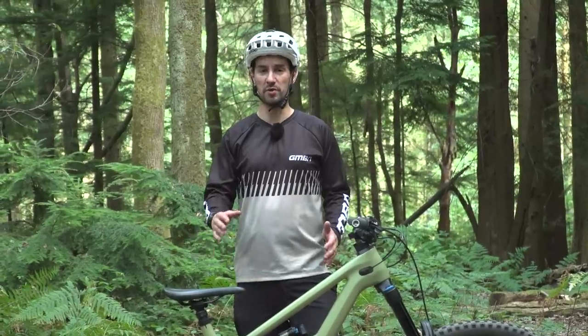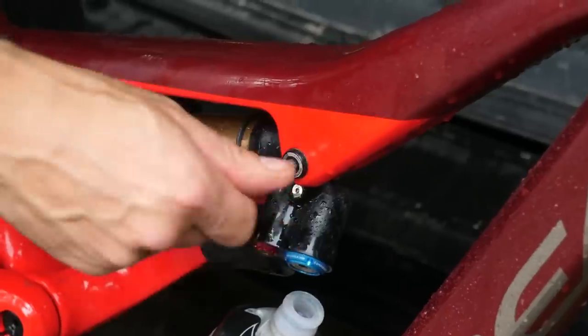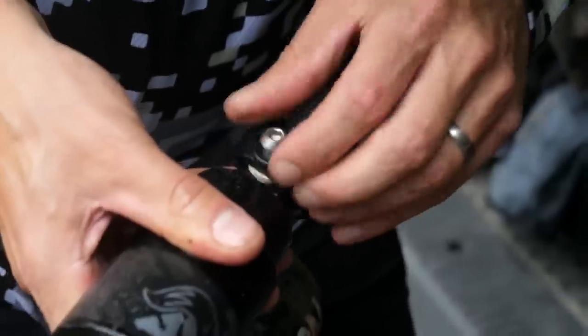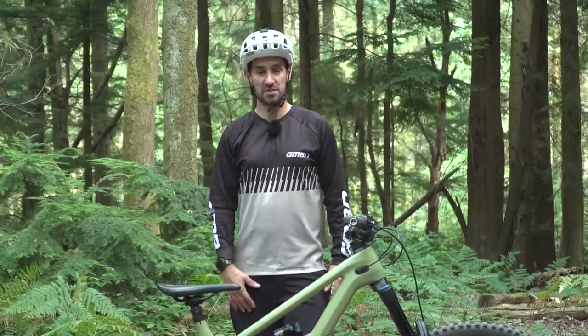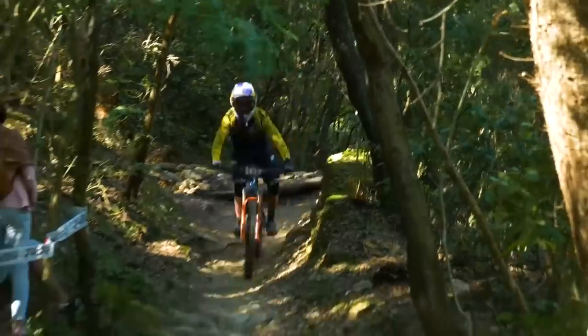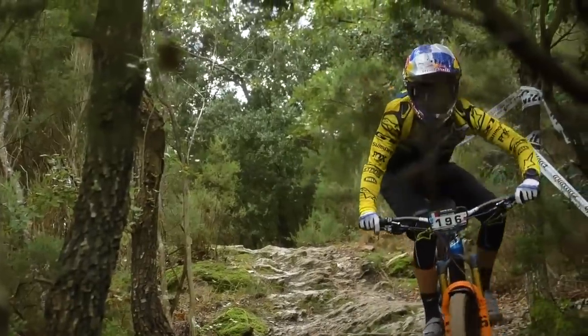Whilst Canyon sell different models for different wheel sizes, some bikes like the Orbea Rallon come as a 29er with a spare linkage in the box that gives you the option to swap out the linkage and rear wheel for a smaller one. They've definitely got momentum on the downhill and enduro racing scene — notably Loke, Bruni and Martin Mays really pushed these to begin with. Now you see a lot of racers on the gravity scene running this mixed wheel setup.